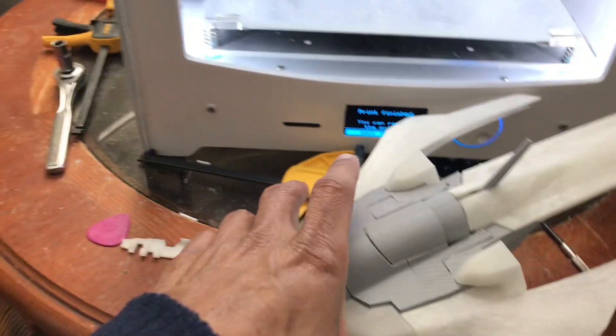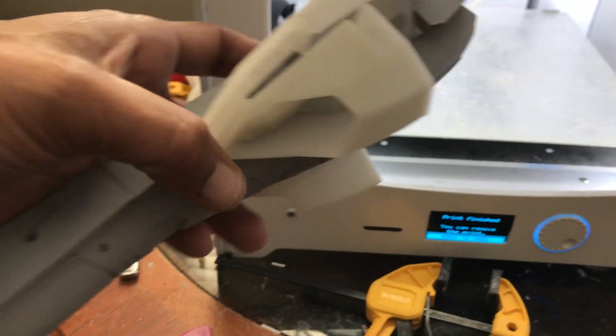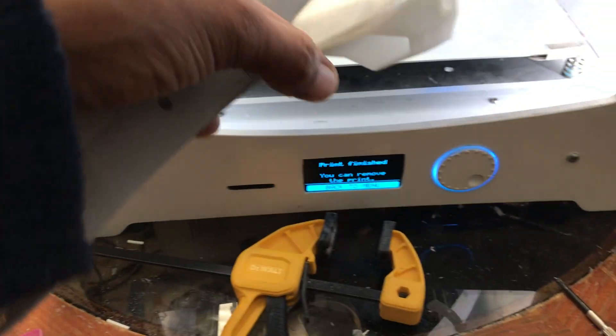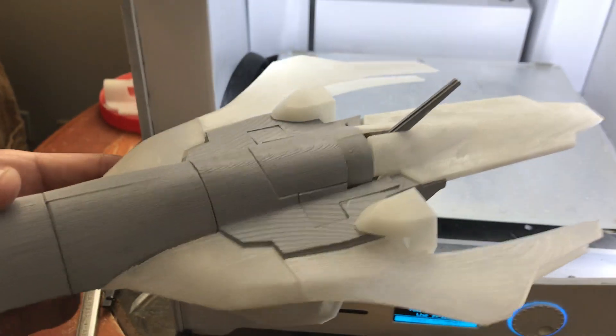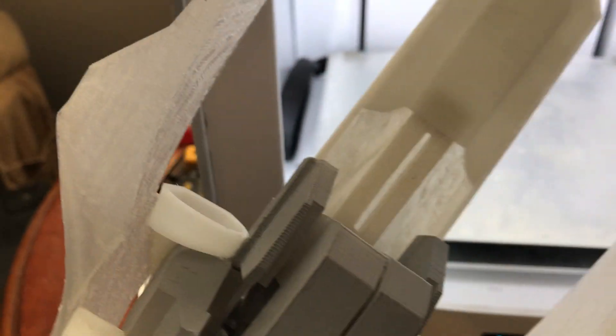Quick video doing some more printing, fit testing, and such. I've done some work to the shield — I put that extension piece in, but it's not attached. What it does is let this guy just lock in, and that's how I'm going to use it. Maybe I'll change it, but right now it's fine.